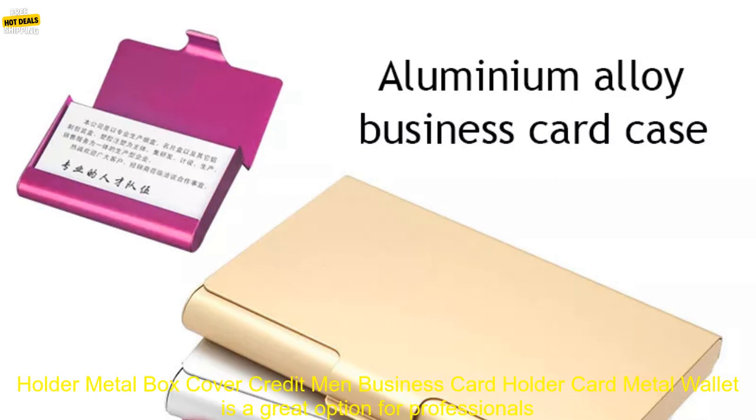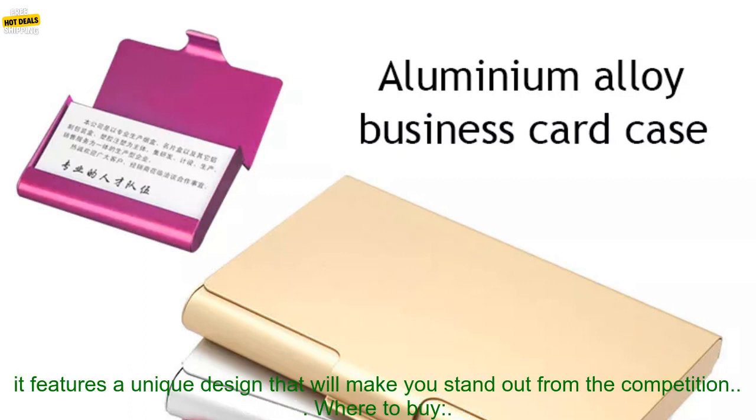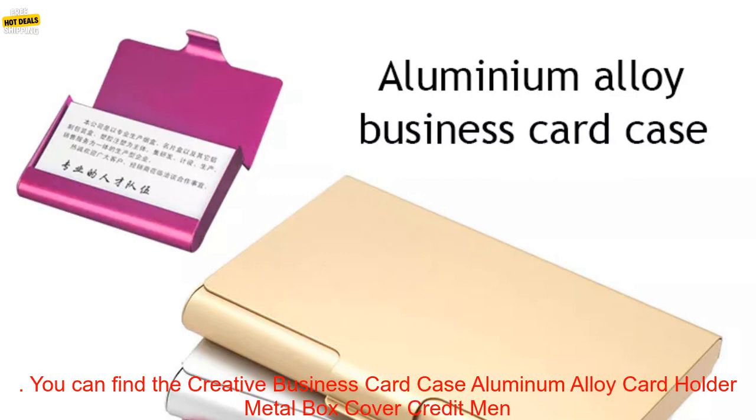Overall, the Creative Business Card Case Aluminum Alloy Card Holder Metal Wallet is a great option for professionals who want a stylish and functional way to carry their business cards. It's made of high quality materials and features a unique design that will make you stand out from the competition.